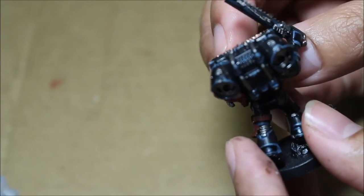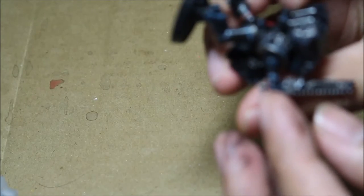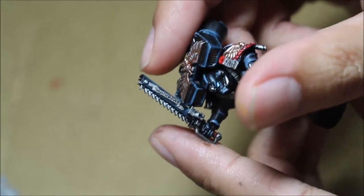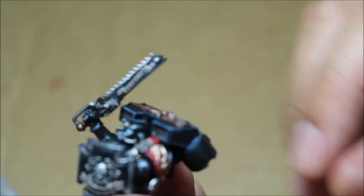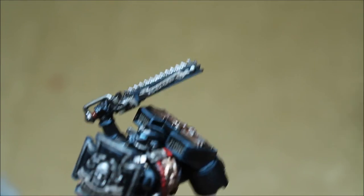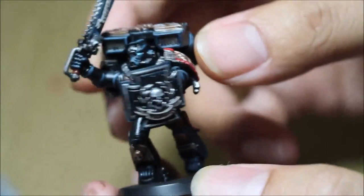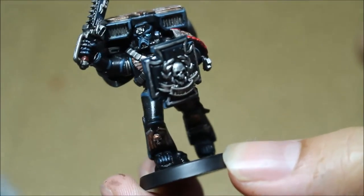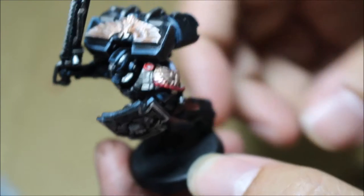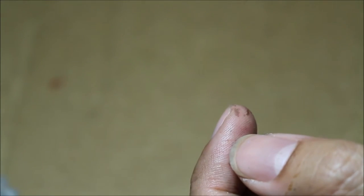I think I wrote here — let's see if we can zoom in — 'Iron Wrath' on that side, and on this side, 'Imperium.' It definitely requires a steady hand when you're writing the freehand on, but with a little bit of practice it's pretty simple. It's an easy skill to get better at and one that I'm really pleased with.